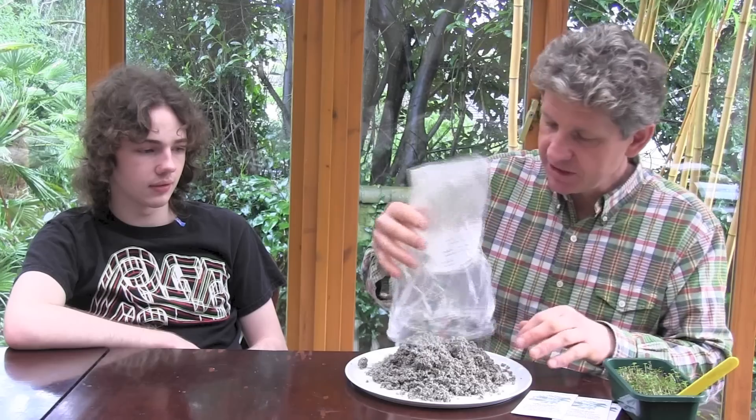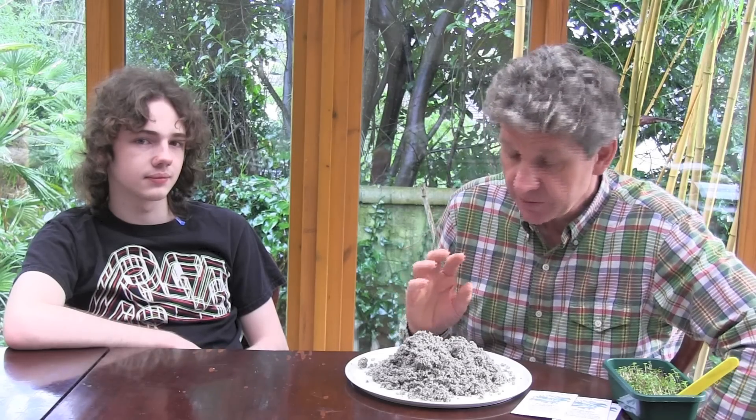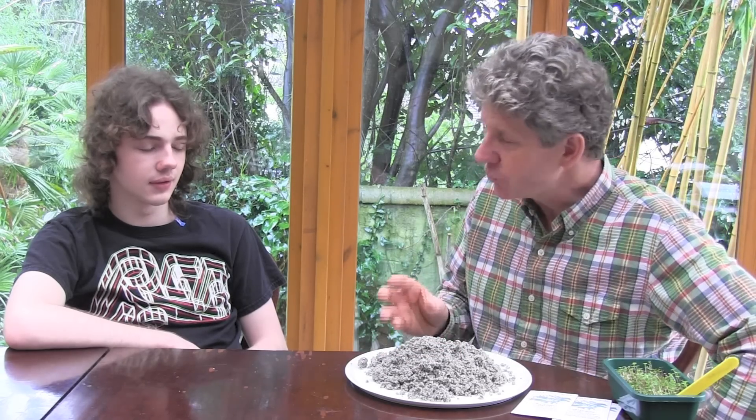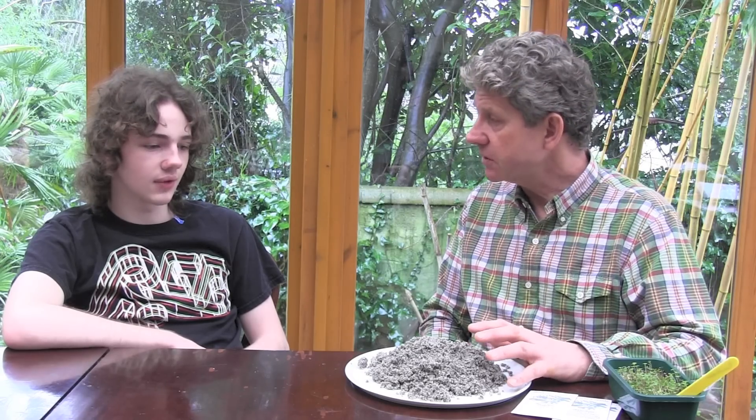I should introduce this gentleman on my left. This is Ben, my youngest son. He's studying geochemistry, so he's going to chat to me about what this miracle sort of thing is. What is rock dust then? This rock dust is probably ground granite, which is made up of quartz, mica and feldspar. So it is 750 million years old — oh yeah, quite easily.